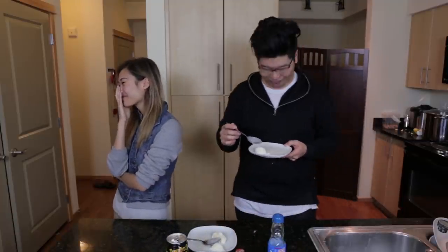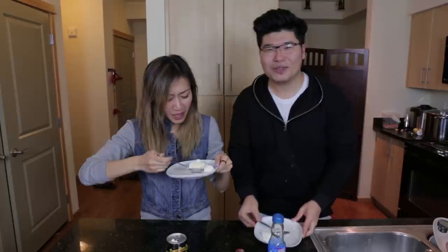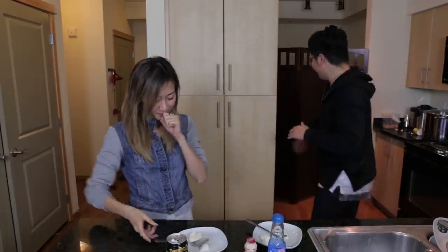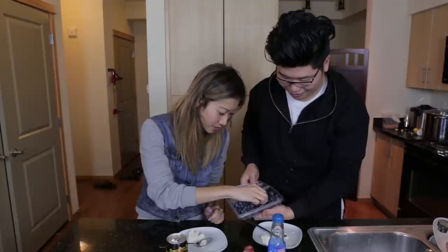The reaction to the Yakult ice cream is immediate and intense. Linda asks what milk Tim used - it's so milky. Tim explains it's probably because Yakult itself is kind of milky. Linda suggests that blueberries would go perfectly with this.